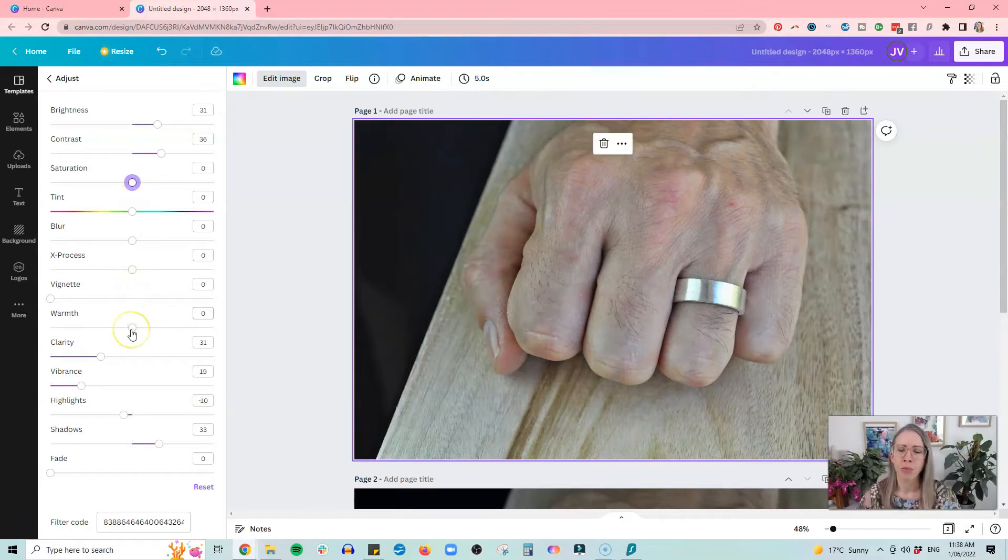Warmth is a really important slider. If you have images that are too warm or too cool, this is how you fix it — you can bring the warmth down or up depending on whether you got a good white balance in your initial picture. I'll bring it up just a touch. Then I'll play around with highlights a bit more, being careful not to blow out the shine on the ring too much.